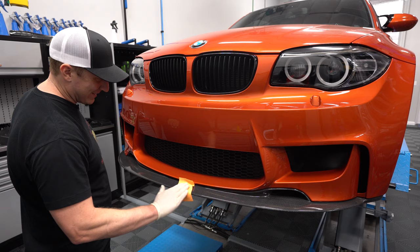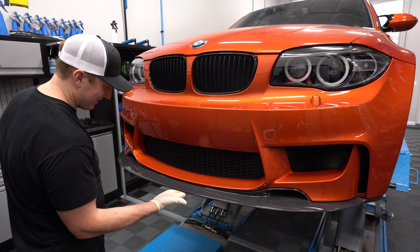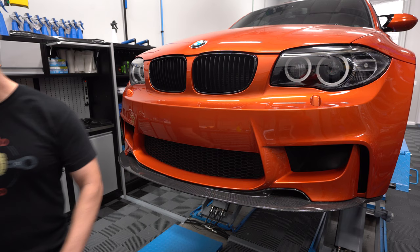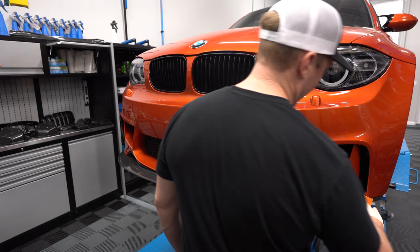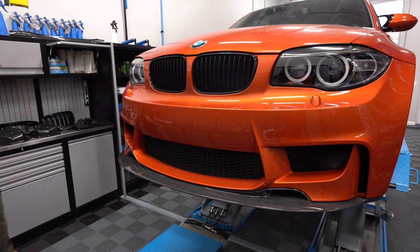Should we put the M wheels back on? We could — good visual on which looks best. What we'll do is drive it around with the HREs and then do a last final photo shoot and video shoot with the 359s a little later on. That'll do it, folks.